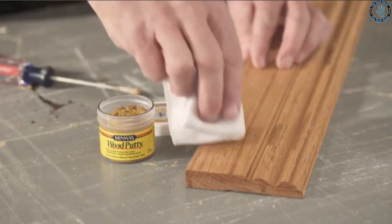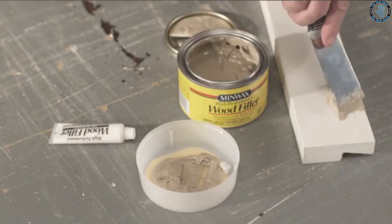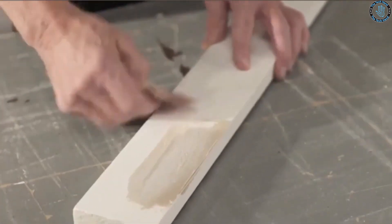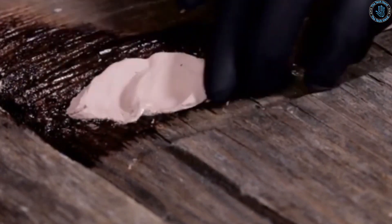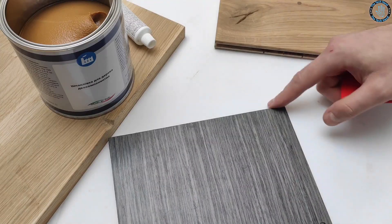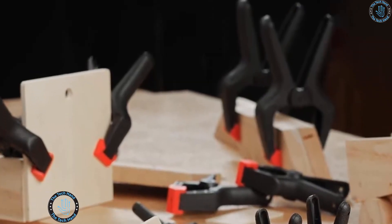You can use epoxy putty to create textured surfaces on wood pieces for decorative elements such as carved designs or patterns. You can use it to reinforce joints by applying a small amount before clamping, creating a stronger and more durable joint. You can also use epoxy putty to repair and restore wood pieces — fixing cracks, chips, and other damage — and the putty can be sanded, stained, and painted to match the surrounding wood.